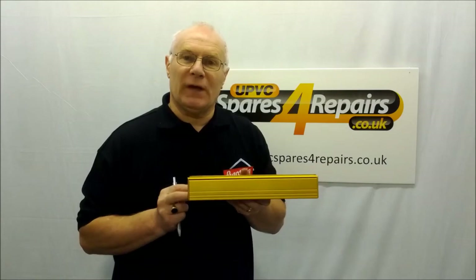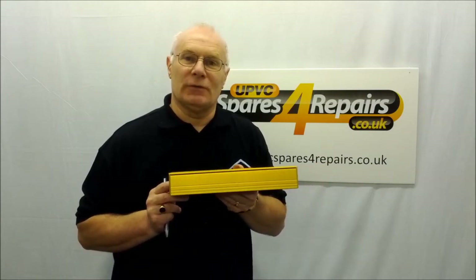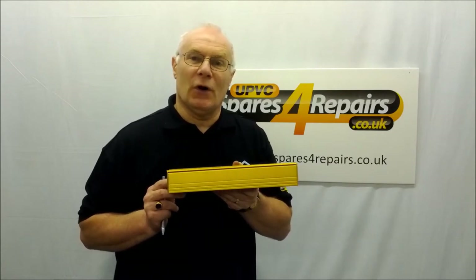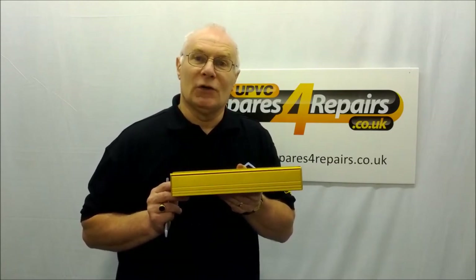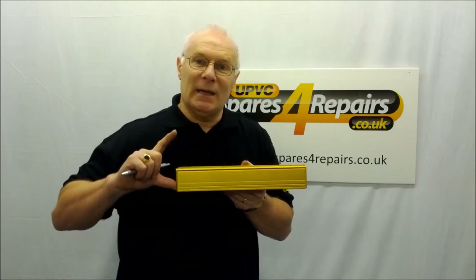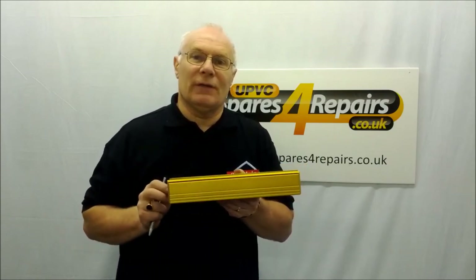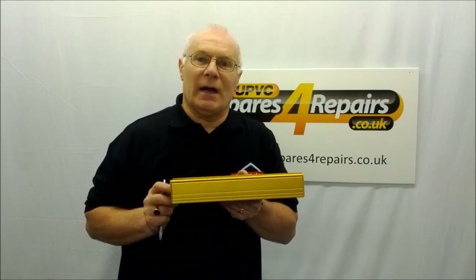Simple to fit and a nice neat finish, but not always able to be exchanged for some other letter plates which are slightly deeper and of different lengths. But you can see the differences on the website. Thank you.